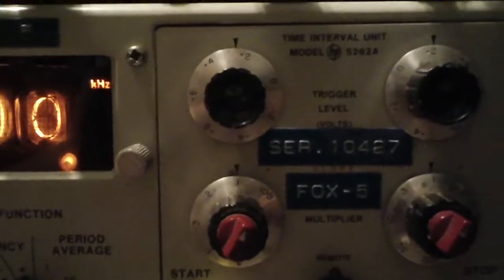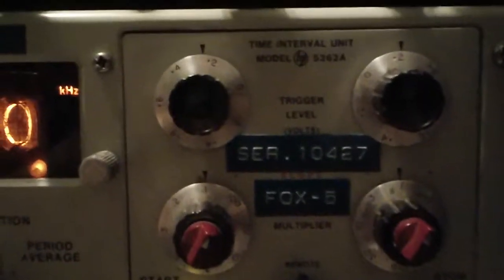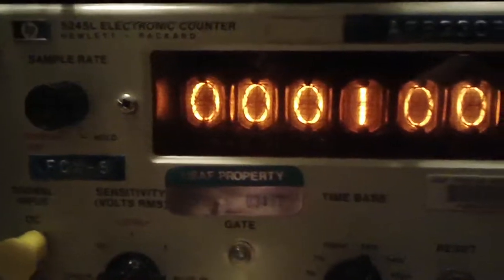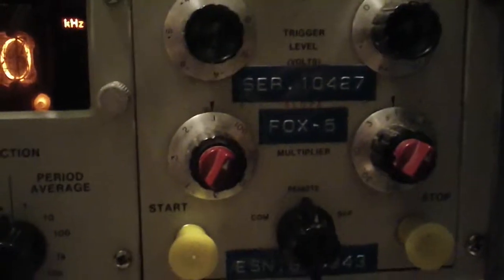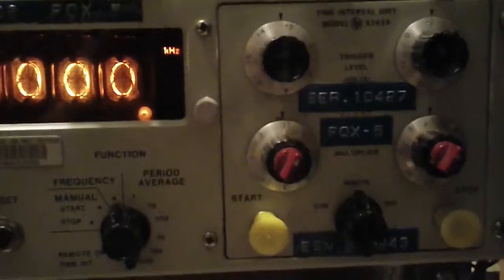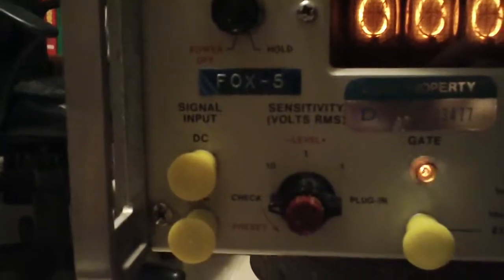I've been reading my manual for the time interval unit and it looks like it'll be something that is going to be really educational when my scope arrives, which is supposed to be today. I'm getting a new scope today — it'll be my second Tektronix, a 2465A 4-channel with 350MHz bandwidth. I'll be able to see oscillations I've never seen with any of my other scopes. This is just the beginning of the series of 5245L videos, as well as the 5262A, which we'll be getting some use soon if it works. 73.